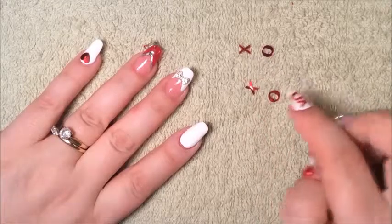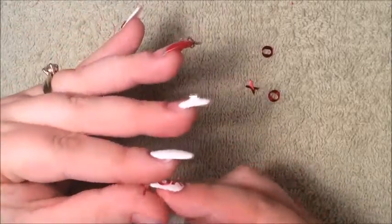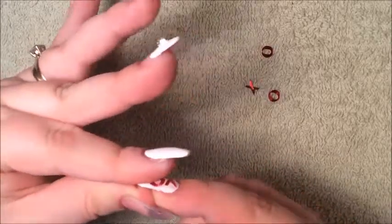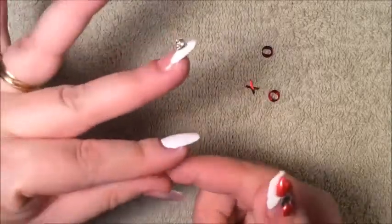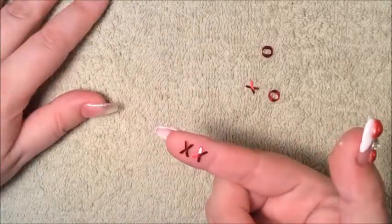I have an X and O that are not bent yet. What you're going to do is bend the X and the O. So you're going to grab the X, put it between your fingers and then press the middle with your other nail and then just bend like so. And there it is. So that's all you need to do.